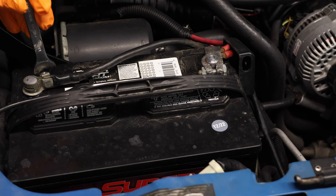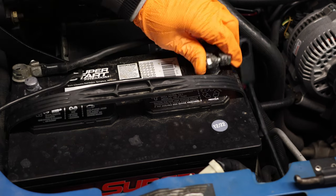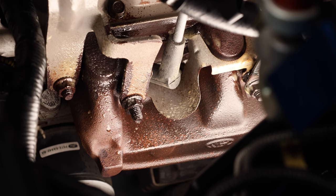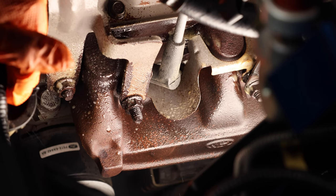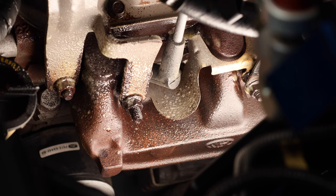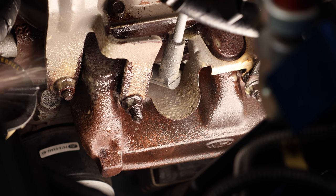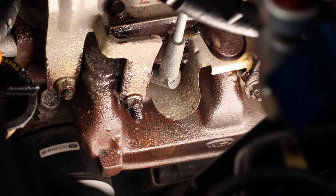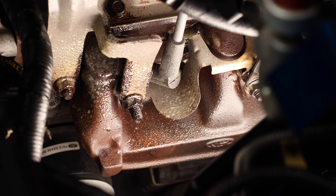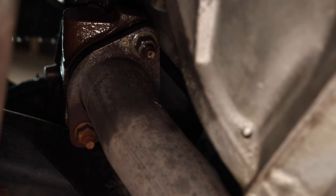The first thing you're going to want to do is disconnect your battery. Use a rust penetrant like WD-40 or PB Blaster and coat all of your exhaust bolts to loosen them up, since they're going to be rusted on pretty nicely. I like to do this maybe a day before I actually start this process — it'll really help loosen up those bolts. Make sure to coat the flange bolts as well.